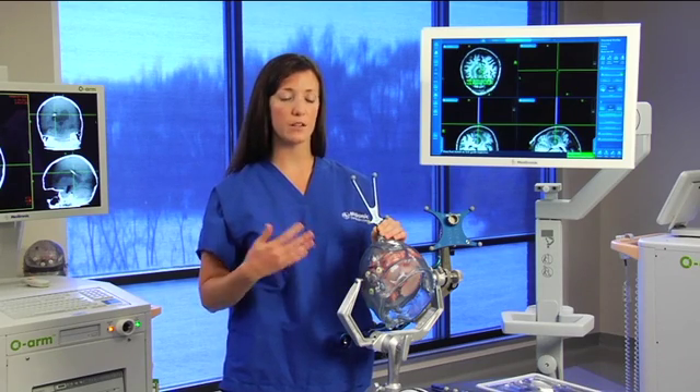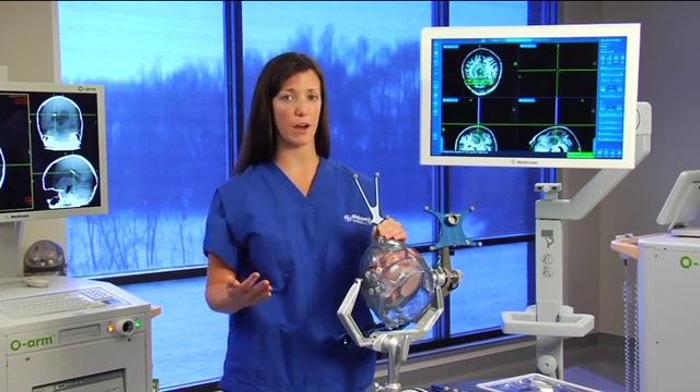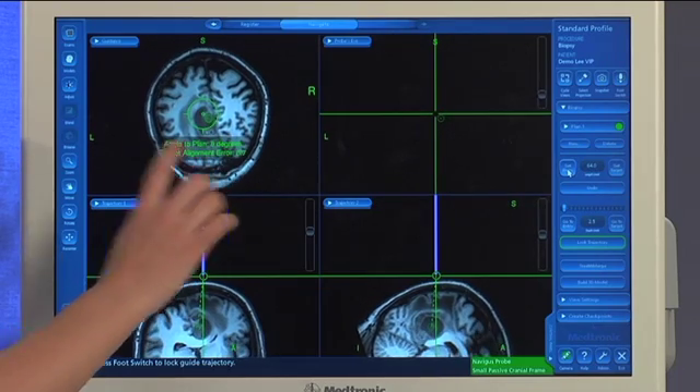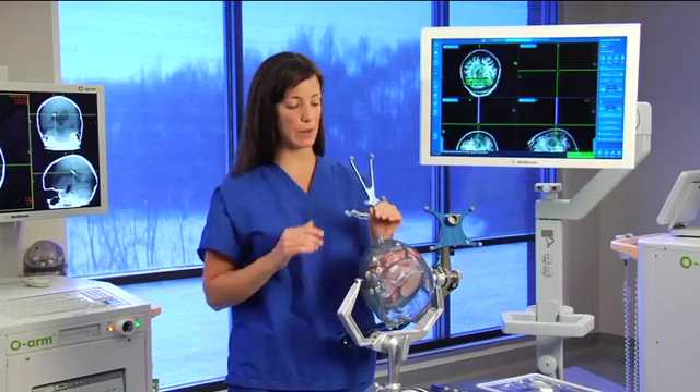Anything between 0 and 10 degrees, the straight base will be just fine. Anything between 5 and 25, we recommend using the angled base. Here, holding it perpendicular to the skull, it says my angle to plan is about 10 degrees, so I'm going to stick with my straight base.